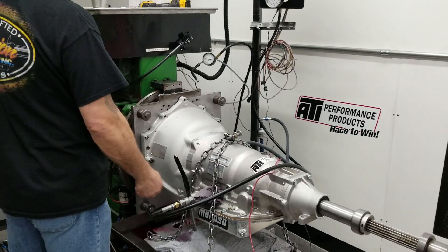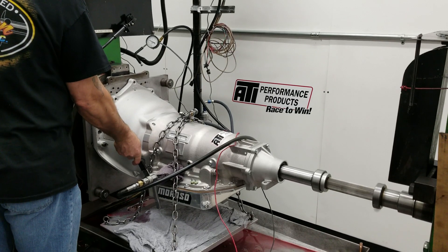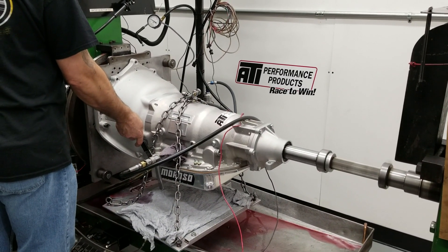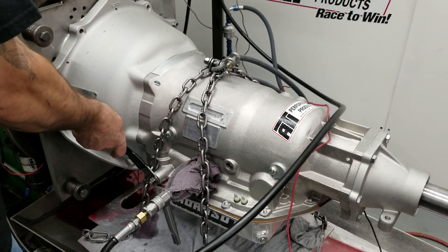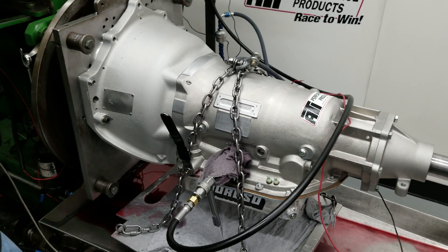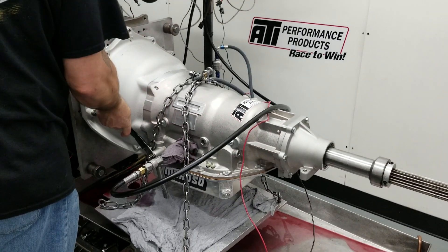We're going to do a 1-2-3 lockup. And the last thing we like to do is make sure the lockup will shut off the motor. So we're just sitting in neutral — hit the button. And there you go, just like stopping with the clutch pedal out.